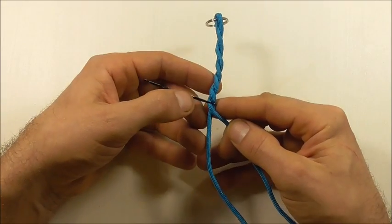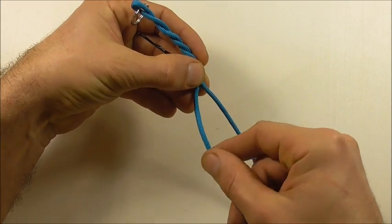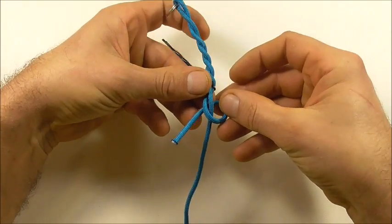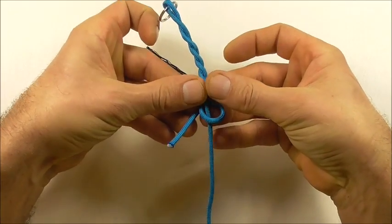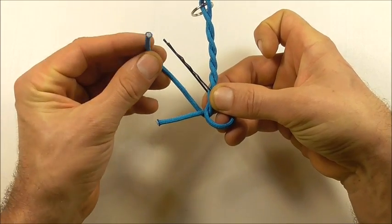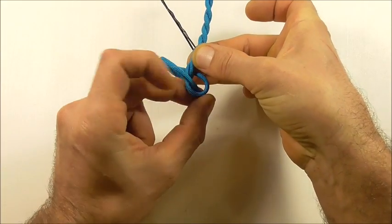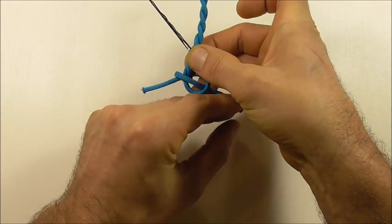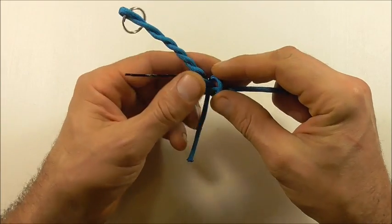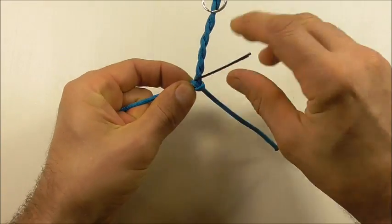I'm going to finish this off by tying a snake knot. Take the left strand, take it over and behind to form a loop, then take the right strand up around and down through that loop on the right, and just tighten it up right against the braid.